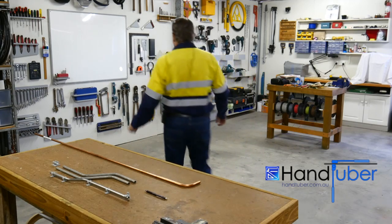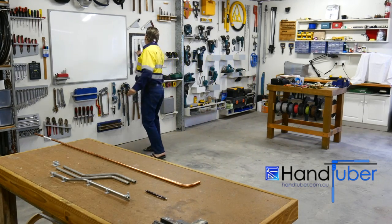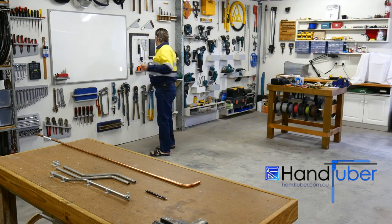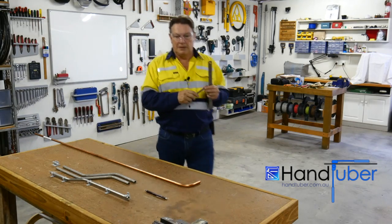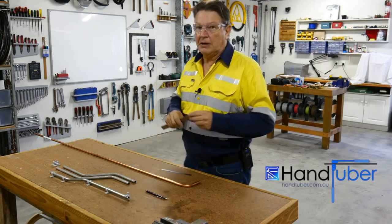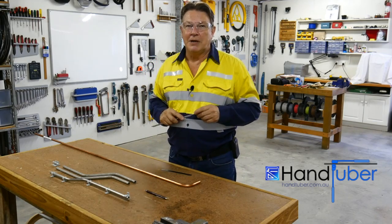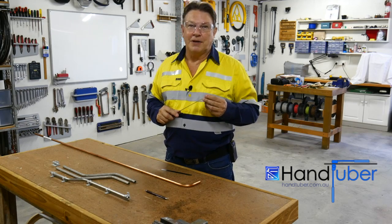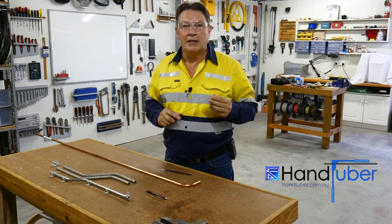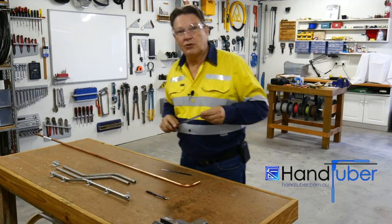A fairly simple trick, and for this we're just going to grab a couple of rules — a 12 inch ruler and a 6 inch ruler. Now I've seen many people do some pretty amazing things when they go to measure a tube, and the silly look on their face when it doesn't quite end up where they want it. So I'll quickly run you through this.